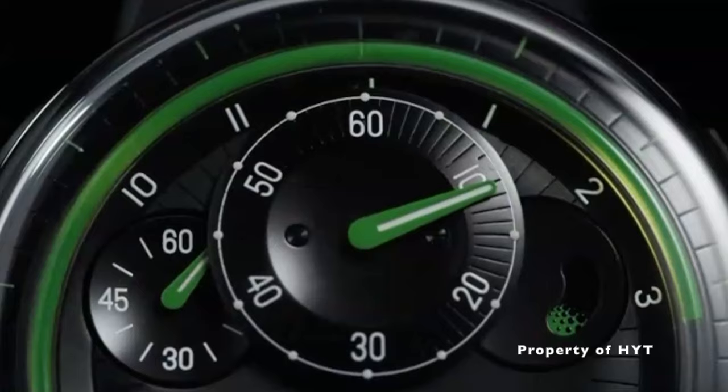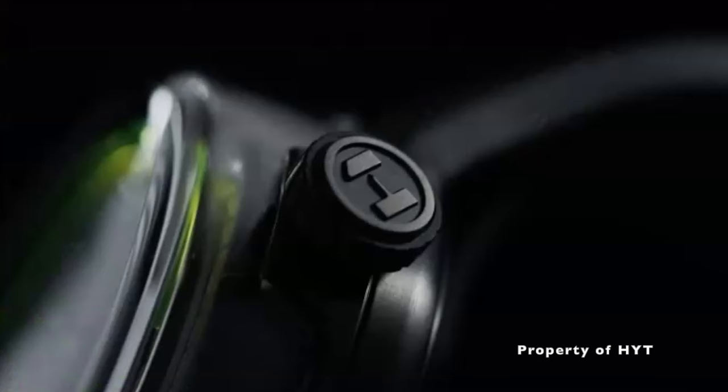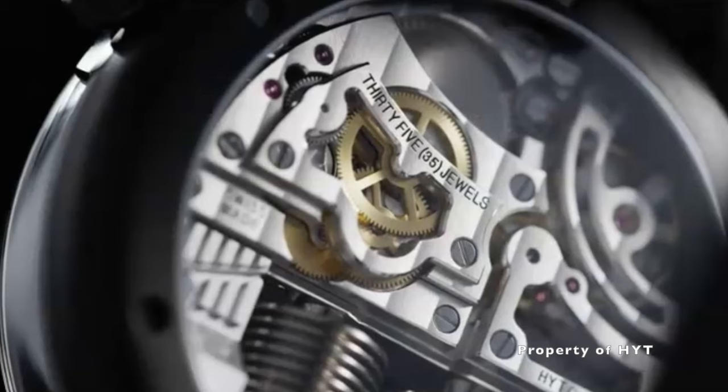Since HYT went into bankruptcy, I thought to myself that it would probably be best if I get my hands on one of them before they all run out. Hence, I got myself the H0 Black.